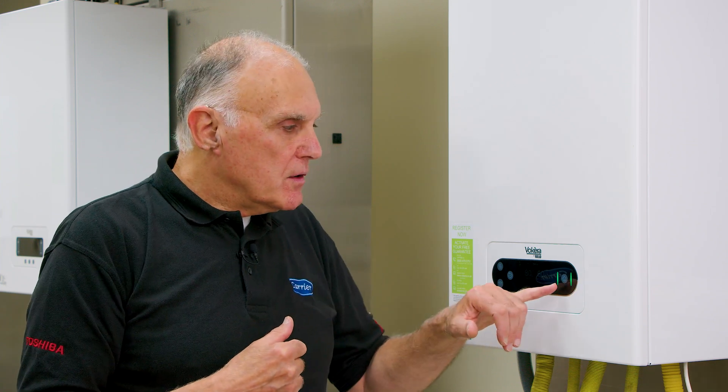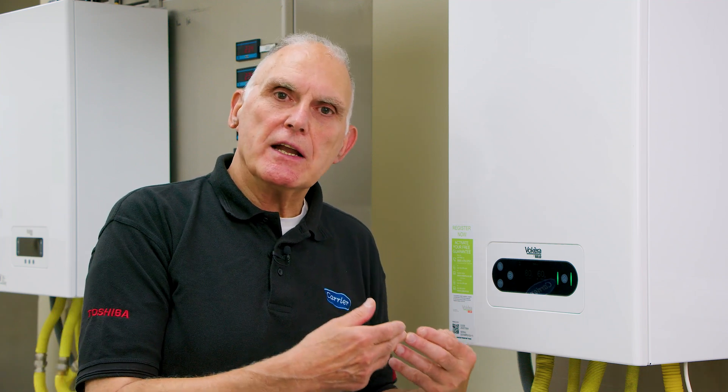Now it will show you temperatures so you can make adjustments to the domestic hot water and the heating temperature. The green light on the right means the boiler is in standby, ready to work. If there's an amber light, the boiler is trying to draw your attention to something — an anomaly on the boiler — but the boiler may still work. If there's a red light, it means the boiler has an issue and needs your attention.